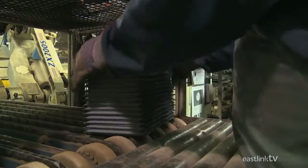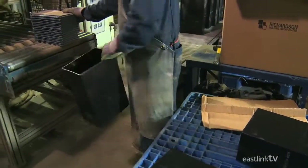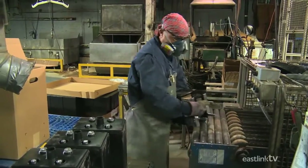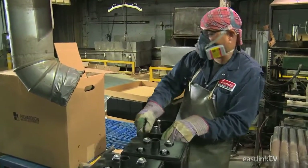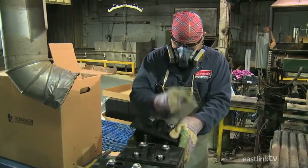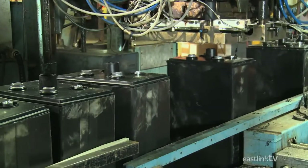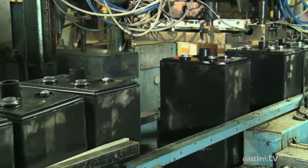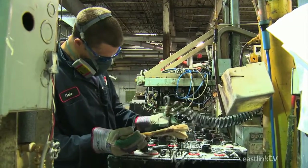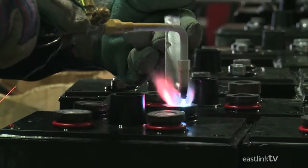Once ready, the plates are placed on a conveyor for further processing. A worker places the plates in a plastic case while ensuring the positive and negative terminals are in the right location. He then places a lid on the box, which is sealed by a machine. Another worker then tests the seal and solders connector extensions on the top of the newly created battery.